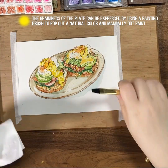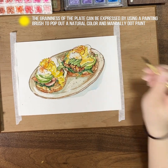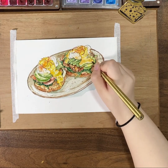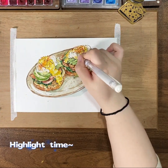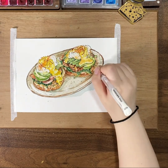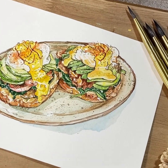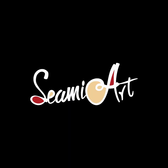The greenness of the plate can be expressed by using a painting brush to pop out the natural color and manually dot paint.